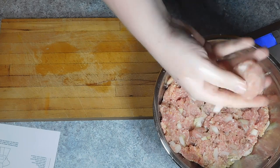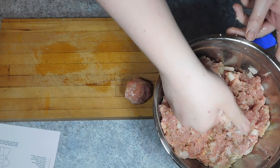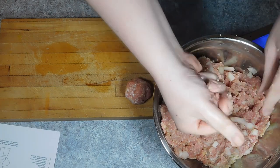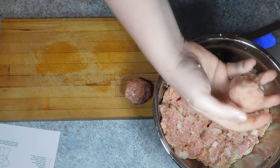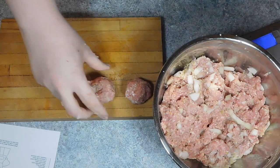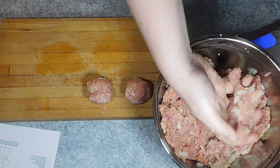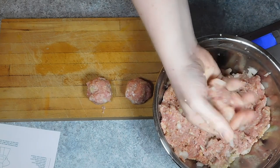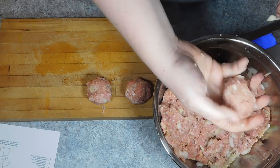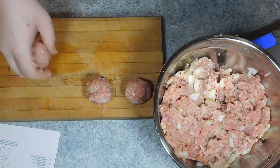Next, shape your meatballs. The way I do it is pinch some of the mixture in my hand, give it a good squeeze, and gently roll it around to form a nice, firm ball. Then you want to place them in the fridge for about two hours — this will help them set up and firm up. Now, being the well-prepared YouTube home cook that I am, I totally read this recipe beforehand and totally let mine rest in the fridge for two hours before cooking them. Yeah, that's a lie.